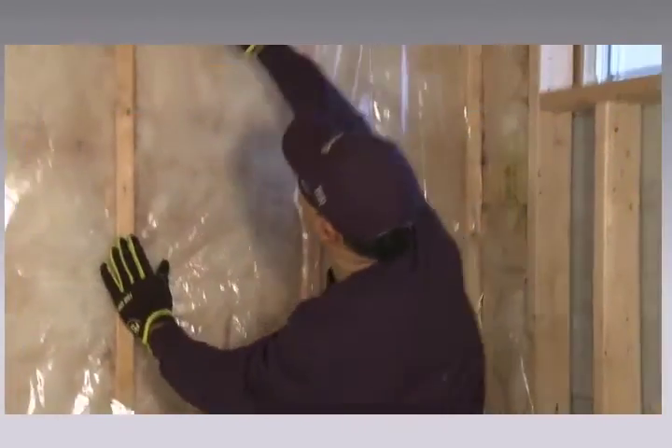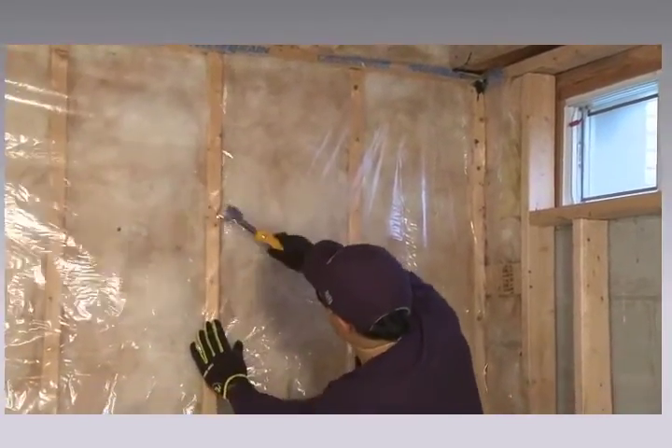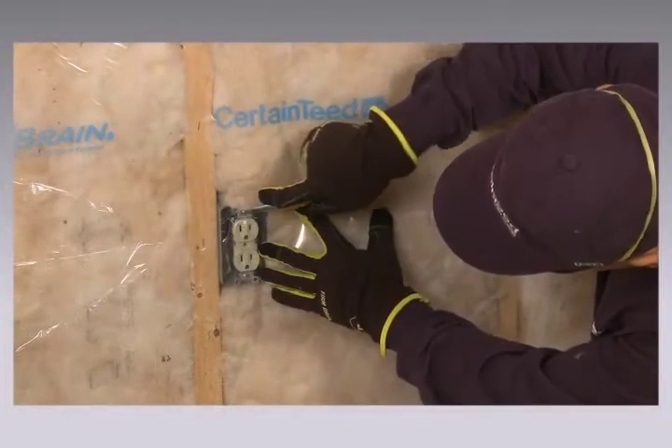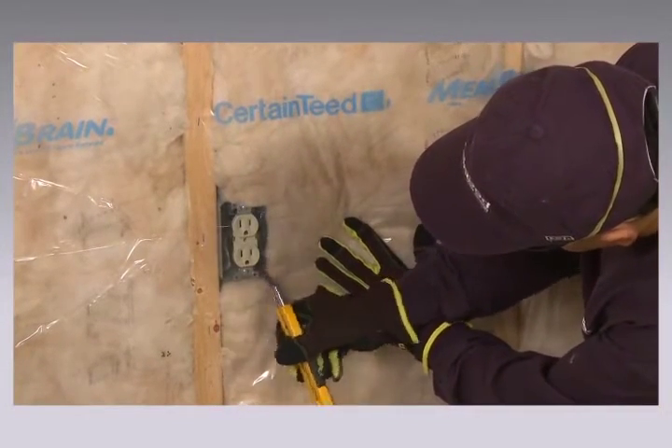Pull the sheet down and staple it tight to the bottom sill plate every twelve to twenty-four inches. Then staple at twelve to twenty-four inch intervals along every stud. Use a utility knife to score the film in the middle of an obstruction, like pipes or electrical boxes.